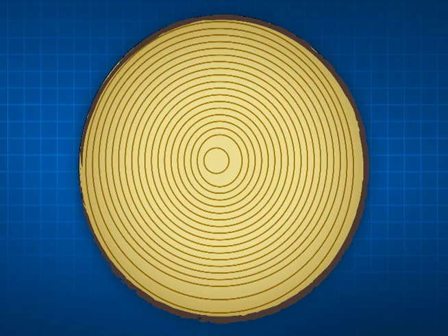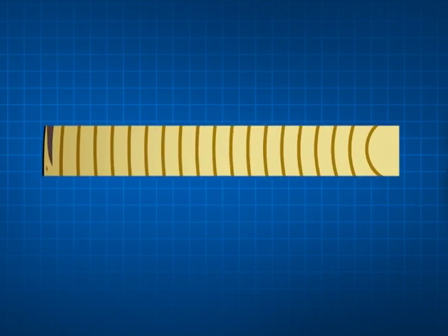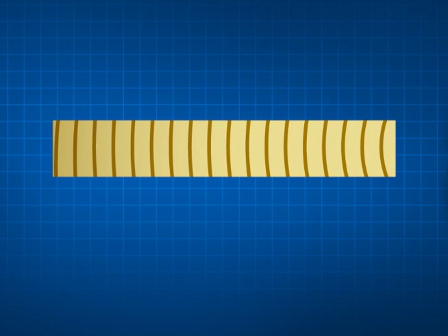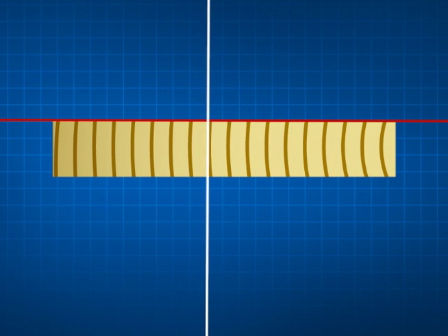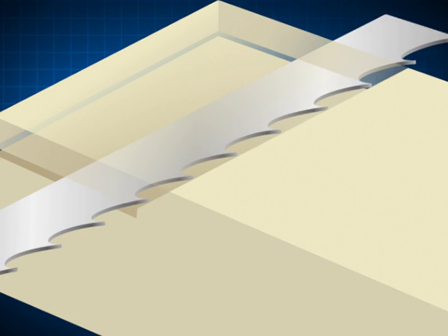When we talk about quarter sawn lumber, we're talking about a piece of wood that has the growth ring coming up to the surface of the board no more than 10 degrees off of 90. So that tooth actually hooks itself into the wood and shaves away the wood.